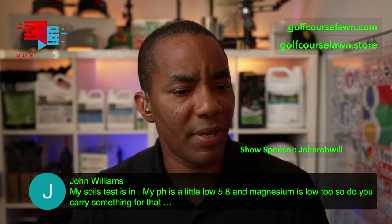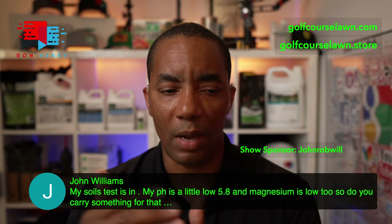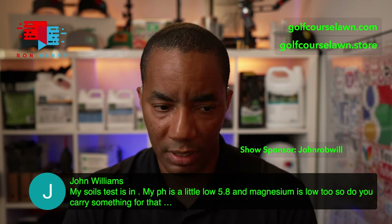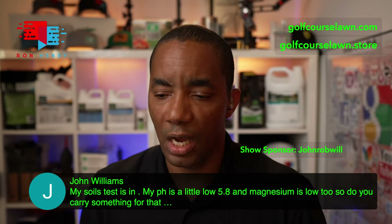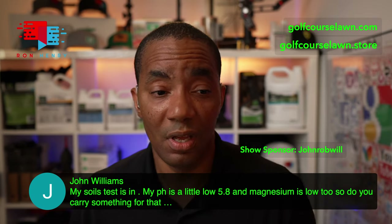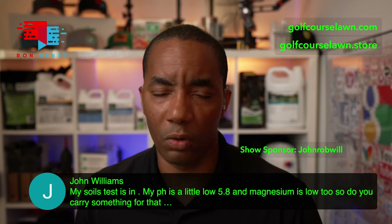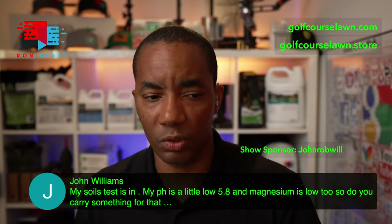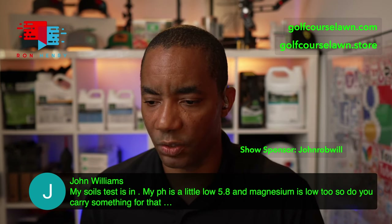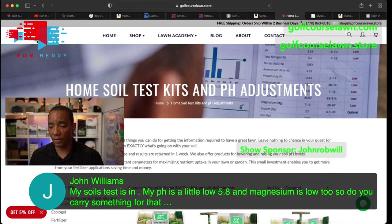John Williams says his soil test shows his pH is a little low at 5.8 and his magnesium is low — do I carry something for that? So John, I do carry a product that will help raise pH, but since your magnesium is also low, you're going to want to go with dolomitic lime to address both. The Jonathan Green product is good, but you'd want to apply it at around 20 to 30 pounds per thousand square feet. The big box store probably won't have it, but a local garden store or landscaping place like a SiteOne will have dolomitic lime — that will help raise your pH and your magnesium levels. If you want to support the channel, let me show you the Golf Course Lawn Store option live.